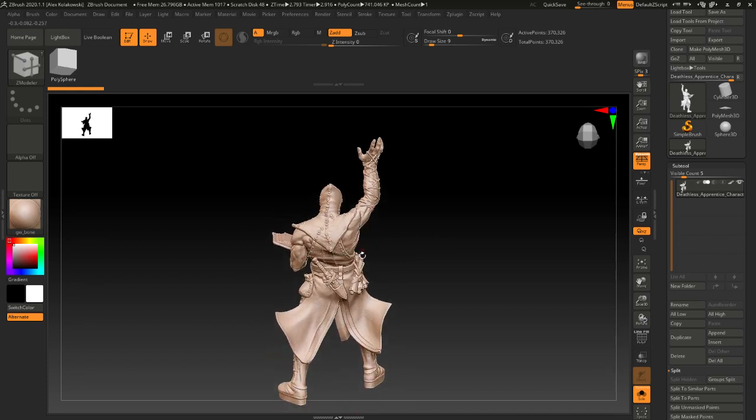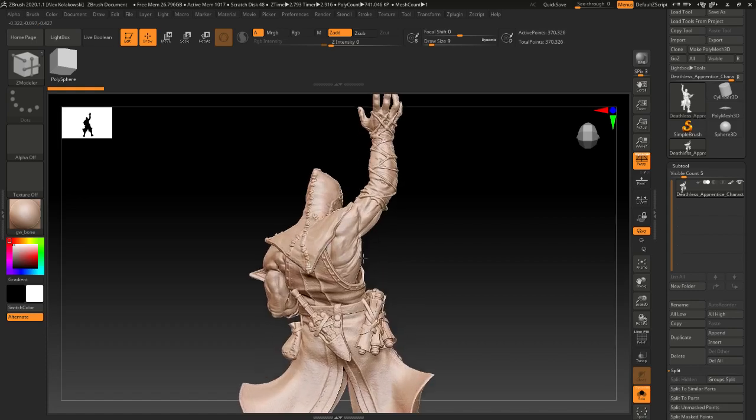Music in this video is from PurplePlanet.com — figure that, check it out.